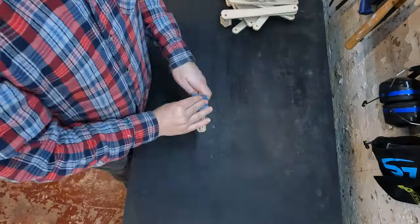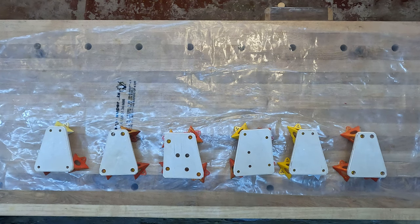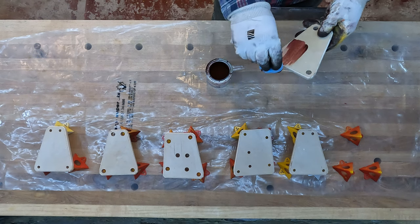There are a lot of individual pieces in this project, and I'll put a link in the description below to the hardware that I bought. You have to buy bolts, washers, and some threaded inserts.